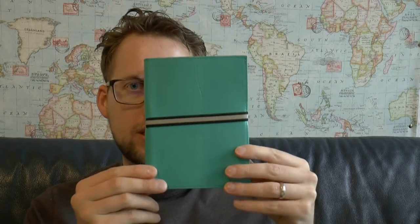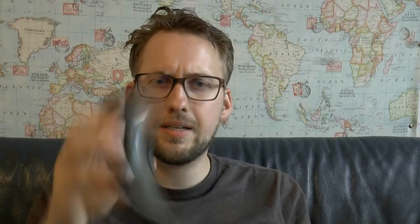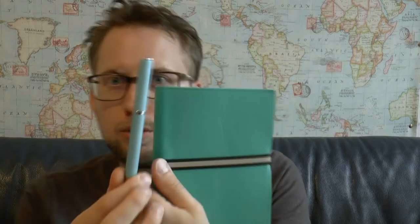The journal is the Abruzzi medium leather journal in turquoise — a nice rich turquoise. It came as a package gift set with a pen. The pen is an Online pen, the Online brand I have reviewed before, and this is the Vision. It's also a turquoise pen, so although the two colors aren't exactly the same shade of turquoise, they do kind of match.